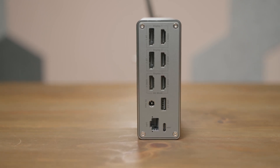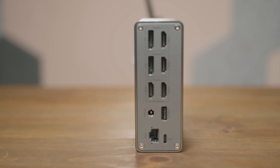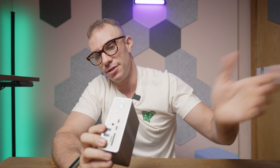On the front, you have a headphone jack. If you want to use the built-in DAC — I haven't really played with it very much — but this is nice depending upon your setup and if you need the headphones plugged in closer to you. You have a microSD card as well as a regular SD card on the front, as well as an indicator light and a button.